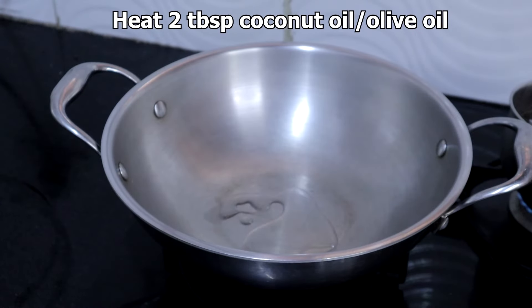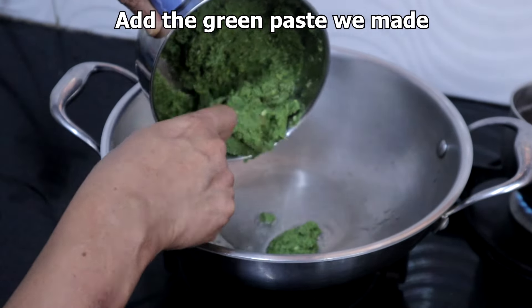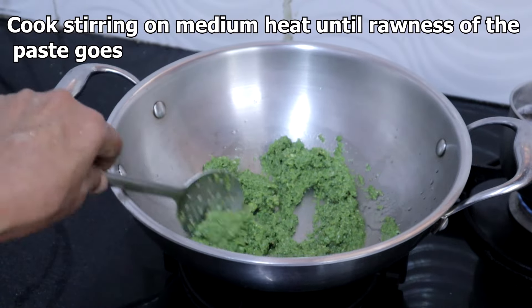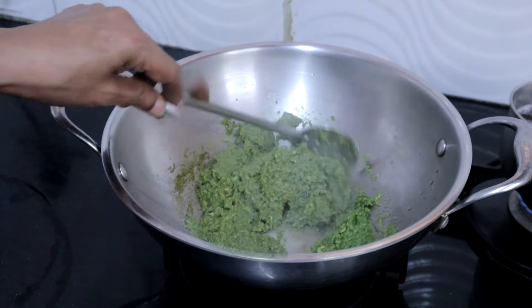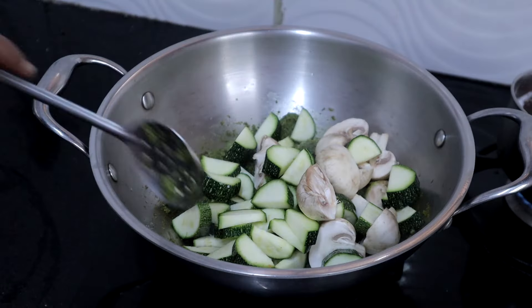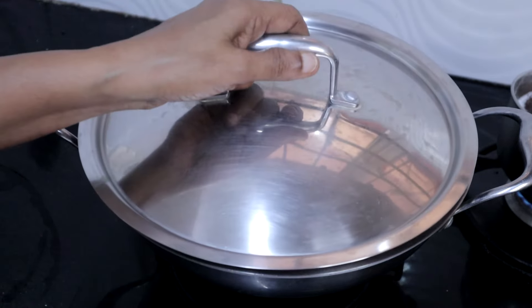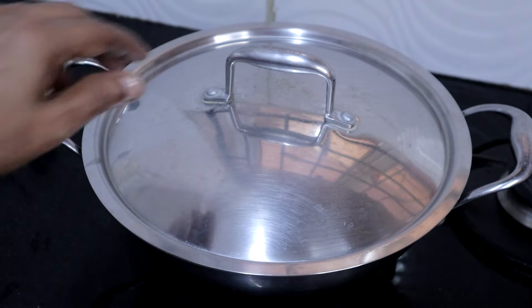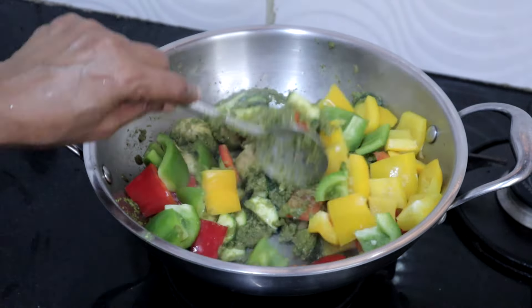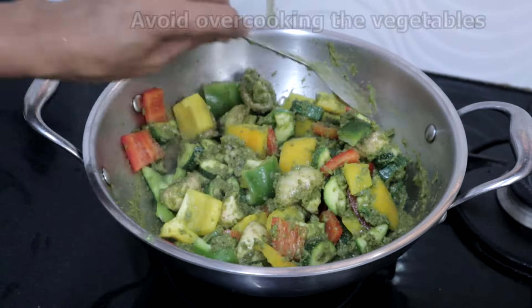Heat 2 tablespoons of coconut oil or olive oil. Add the green paste, add salt needed, and cook stirring on medium low heat until the rawness of the paste goes. Then add mushrooms and zucchini and cook for a few minutes. Then add all the bell peppers and cook on medium heat, stirring now and then for even cooking. Do not overcook the vegetables — they should retain their crunchiness.